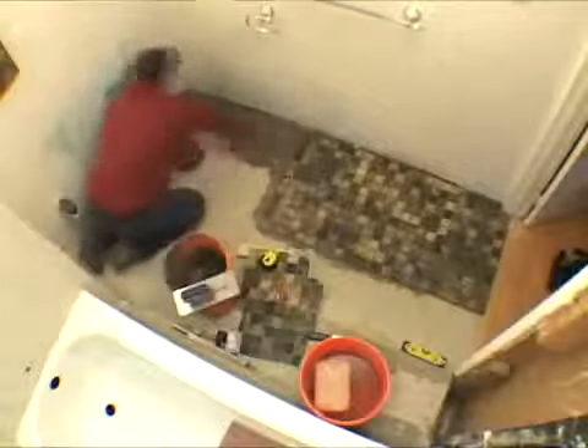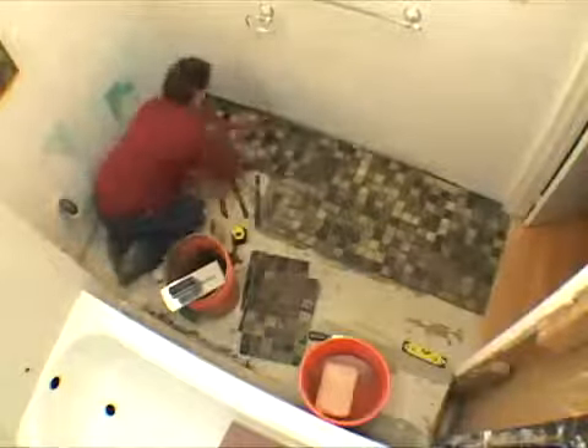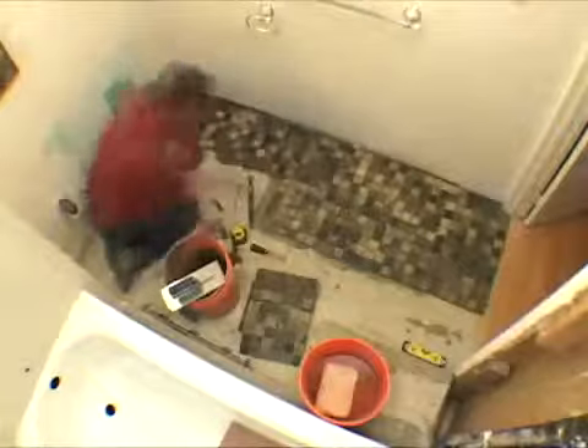Continue tiling until the floor is complete. Once all the tiles are in place, let the mortar dry completely. Each type of mortar has a different curing time, so be sure to follow the manufacturer's instructions.